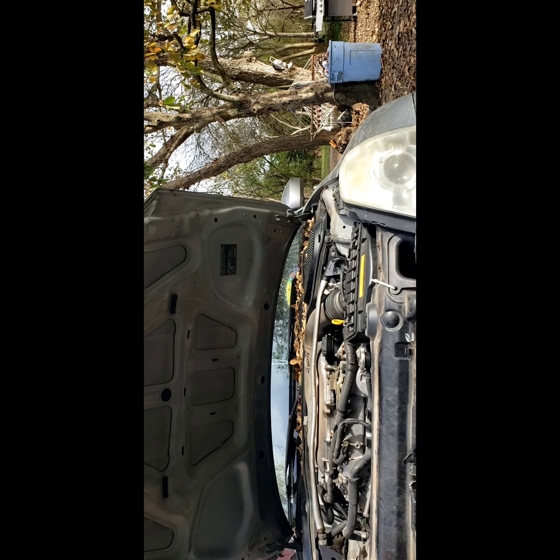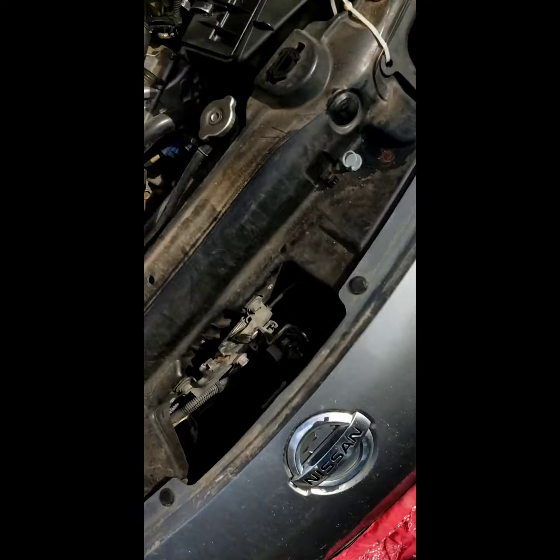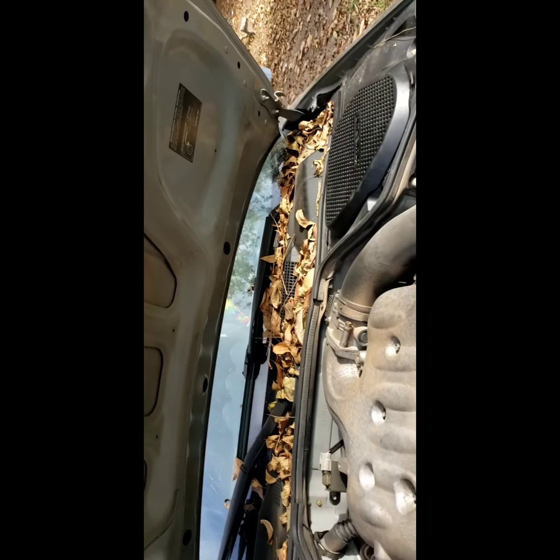I'm going to turn the scanner on real quick. I think they're dirty. So we got a random multiple engine misfire. I thought it was going to be a coil pack when I put the scanner on it, but the scanner doesn't say anything specific - it just says random. No other codes.